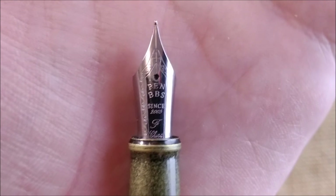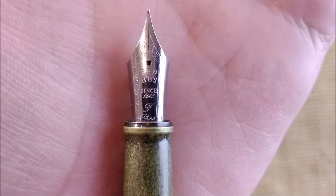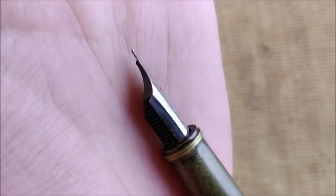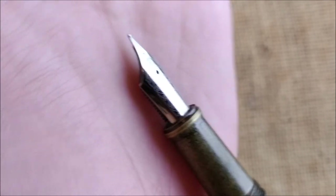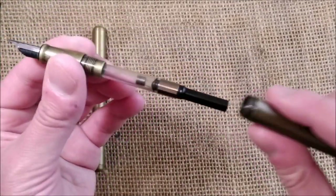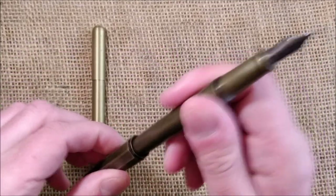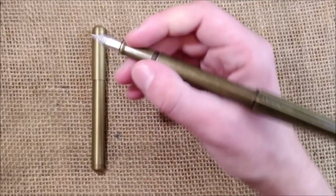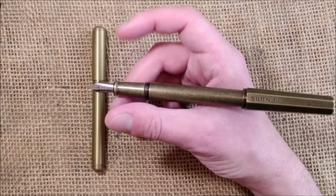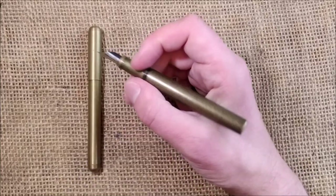This one has the Pen BBS typical nib, kind of a number 6. This is a fine nib with that turned-upwards tip — not a stub nib. It has a converter. You can post the pen, but it becomes too long and too back-heavy. If I let the pen go, it stays there, but I need to force it a little bit down. I prefer to use it without posting.